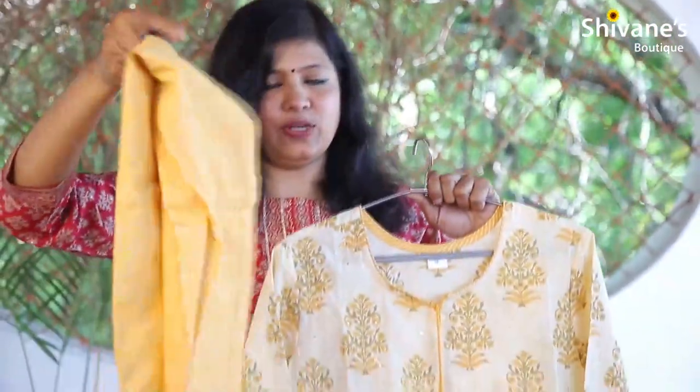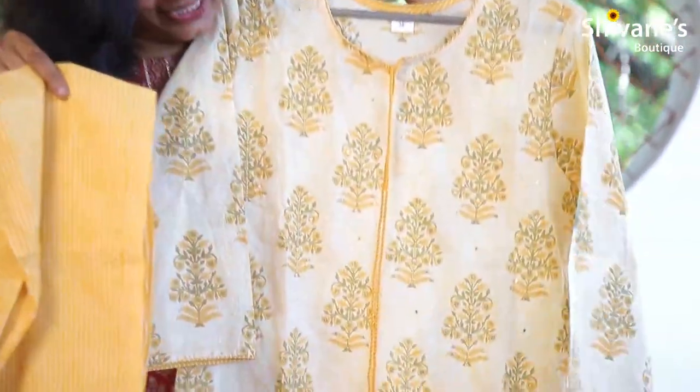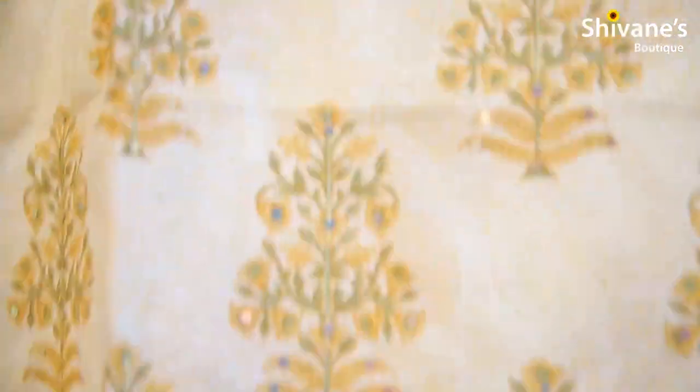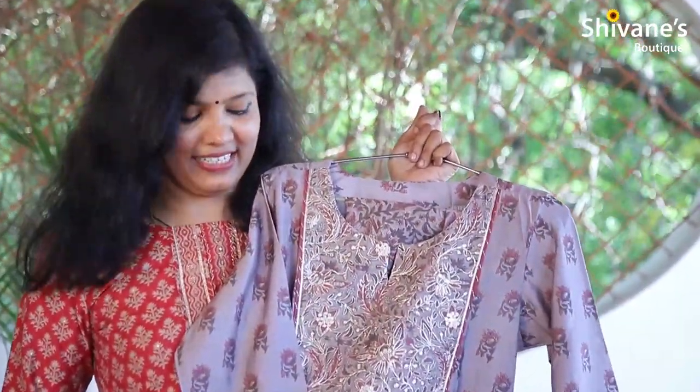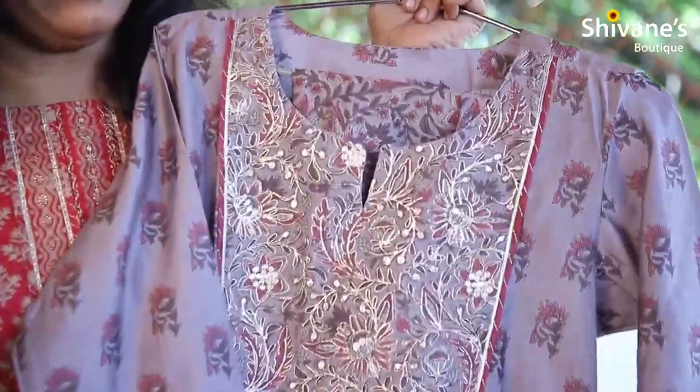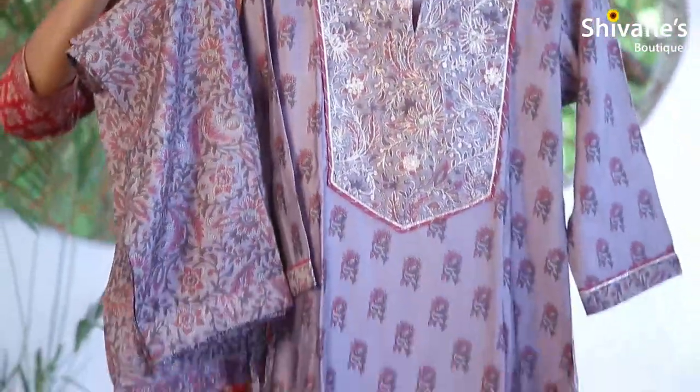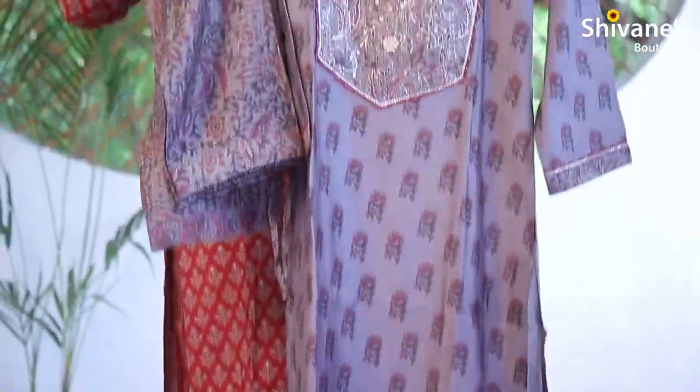This is the pant — it's a vertical stripe pant paired with a kurti, and you can find new embroidery work here and there. The next one is a very English color — it's a beige color. It comes with a pant, and this is the pant. It's a top-with-pant set where you can find new work on the yoke.